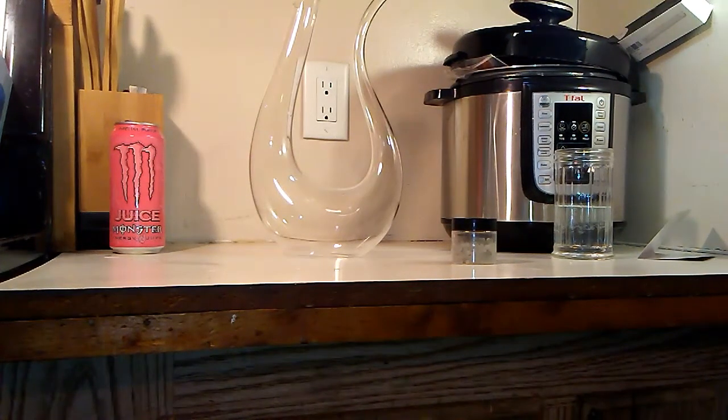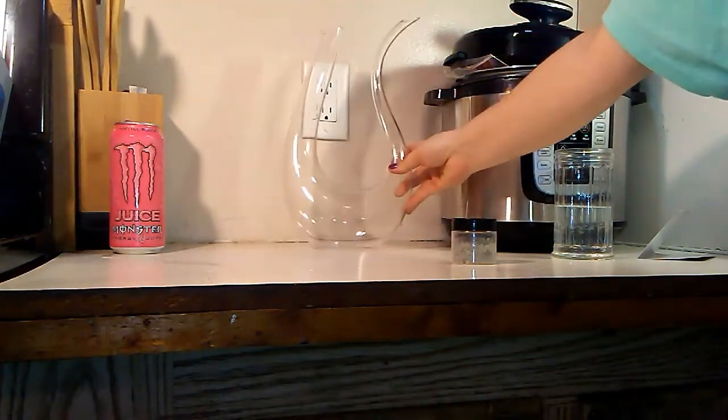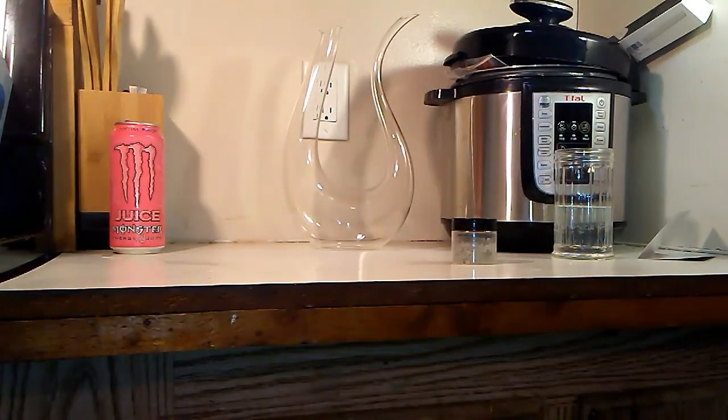Today we have a very gorgeous wine decanter - you can't even see the top of it. It's very unique and pretty. It is 100% lead-free, hand-blown, and holds 1800 milliliters. It's a great gift for any wine lovers in your family. The hand-blown lead-free glass will not only impress your guests but enhance the wine presentation as well. It's perfect for any event.